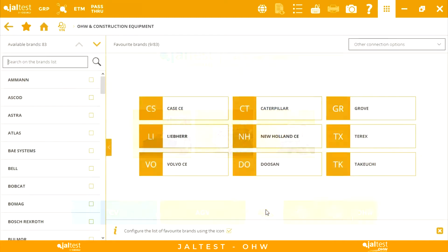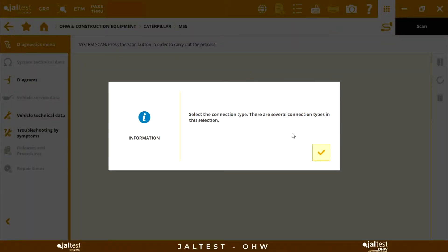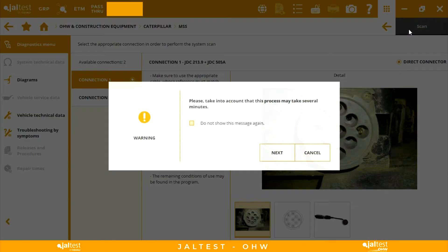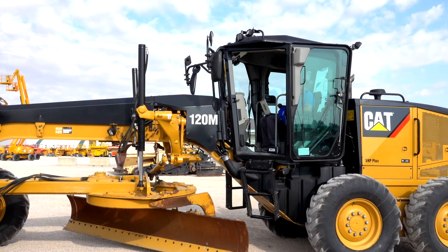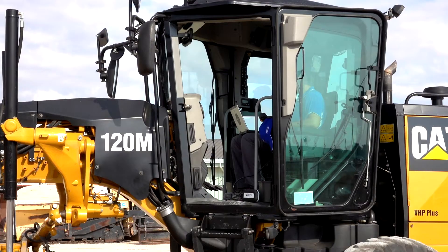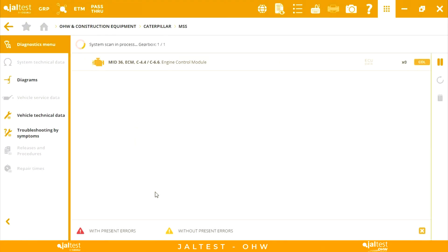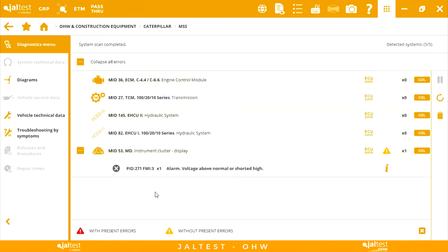First, we are going to perform an automatic scan of the machine systems. For this, in Caterpillar we have the special machine system scan feature. The following systems are detected: engine, transmission, hydraulic, and the instrument cluster.